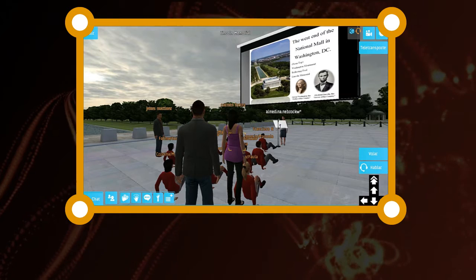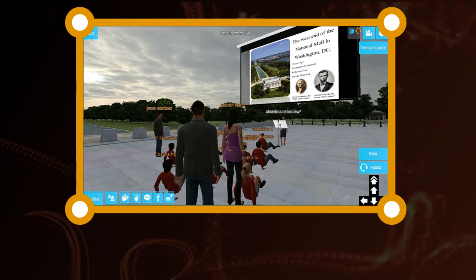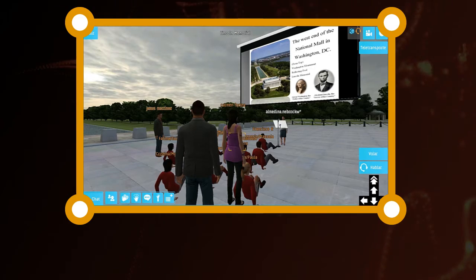A few years after Lincoln's assassination, the National Lincoln Monument Association was appointed by the U.S. Congress to build a memorial.